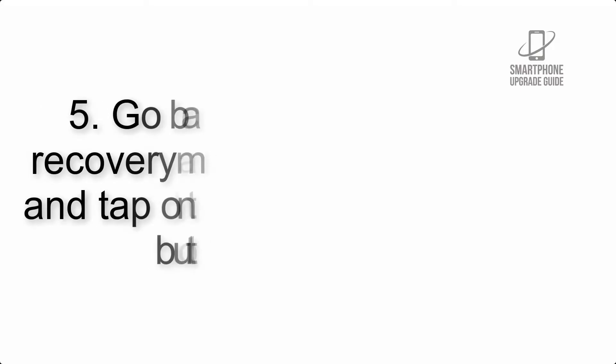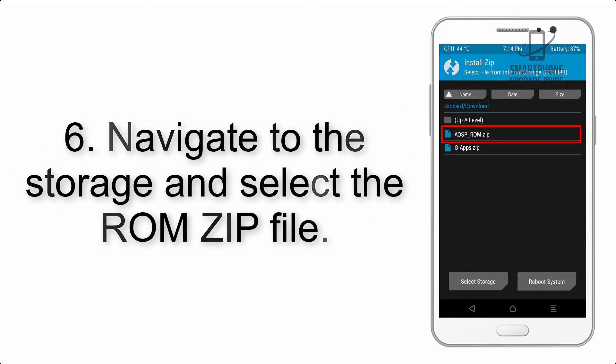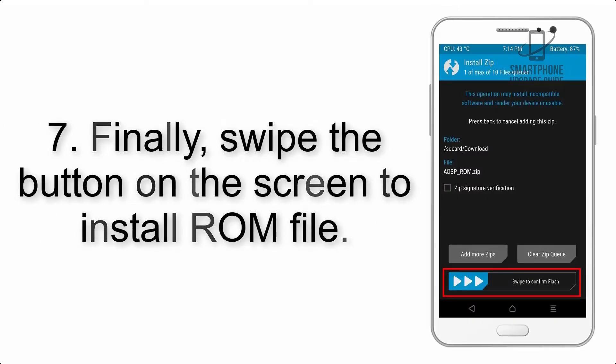Step 5: Go back to the recovery main screen and tap on the Install button. Step 6: Navigate to the storage and select the ROM zip file. Step 7: Finally, swipe the button on the screen to install the ROM files.